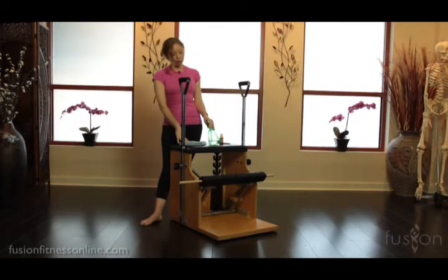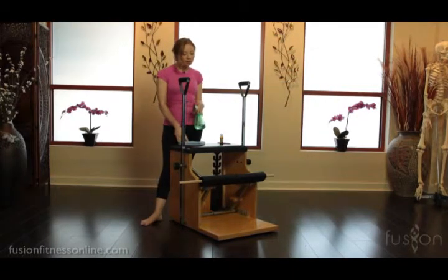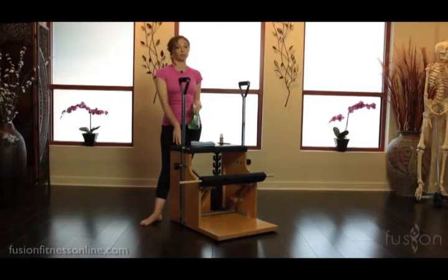You want to have some spray cleaner and a nice soft cloth. Now the spray cleaner — because this is vinyl — you don't want any harsh chemicals to destroy the vinyl because it's expensive to replace.